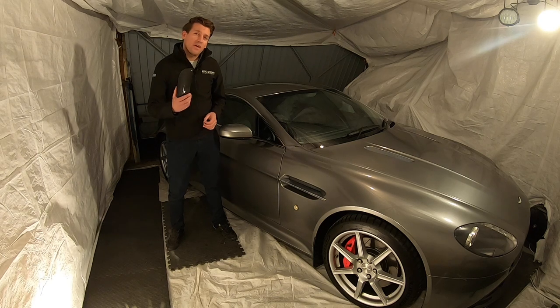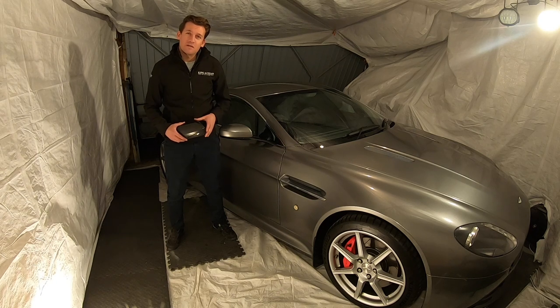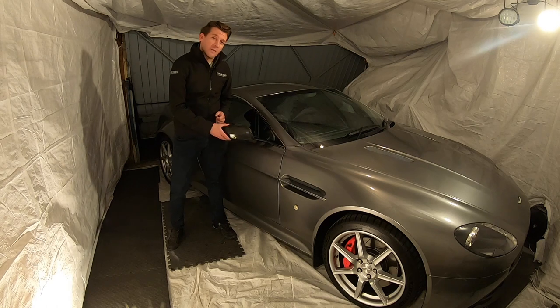Hello and welcome to another episode of carbon fiber retrofitment on the Aston Martin with King & Tyson Racing. Today we're doing the wing mirrors.